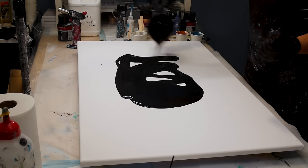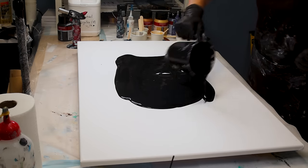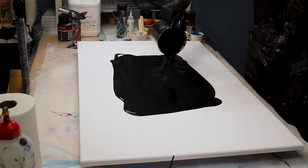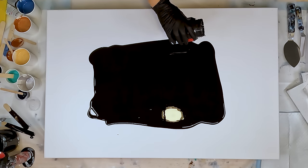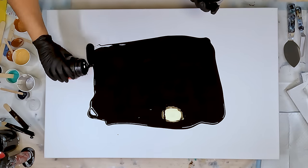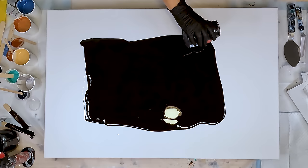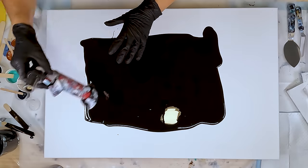I hope I've got enough paint — I do have more black if I need it. I feel like I'm going to need more black. This one might be a fraction thicker, that's all. But I don't want to be shy with the paint today. Let's pop those bubbles.